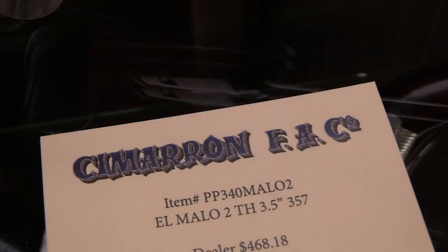SHOT Show 2019, we're at Cimarron again. I'm here with Michael. My name is Michael, I work for Cimarron Firearms, been working for quite a while. I just want to show off a few of our new guns for this year.